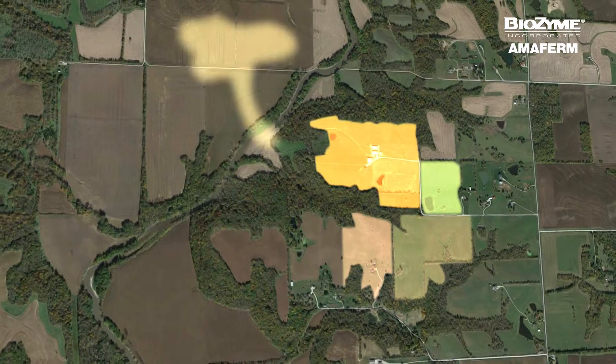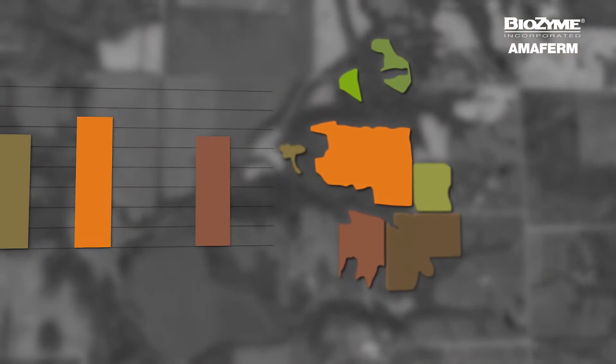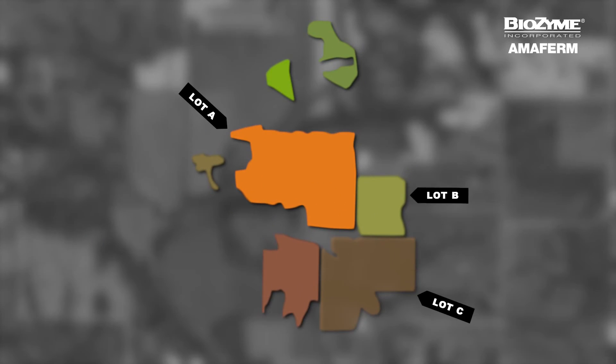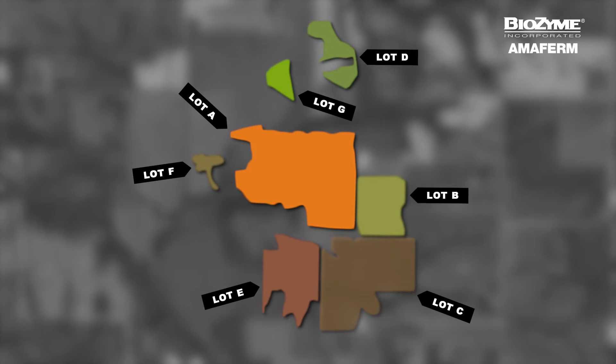First, we need to keep in mind that different fields and different cuttings will have a different analysis. If you have multiple lots of hay and intend to use these hays in your feeding program, you should take a sample from each lot.